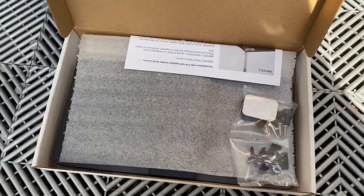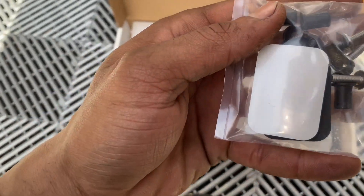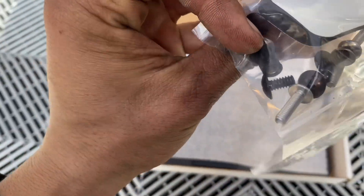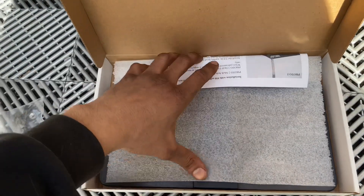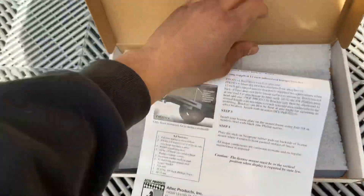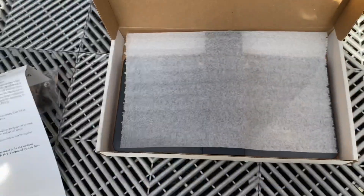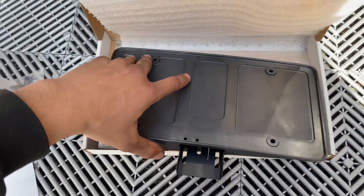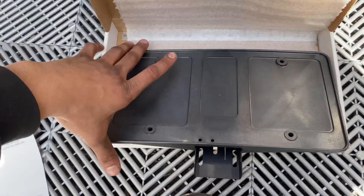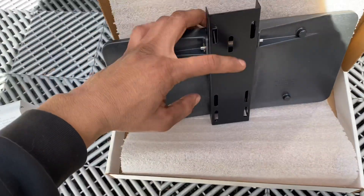Once you open it, they include the hardware that's needed — the screws and some nuts. There's an instruction manual, though it's pretty much common sense. Here is the product itself: the plate goes on to here, and then this part mounts to the car.